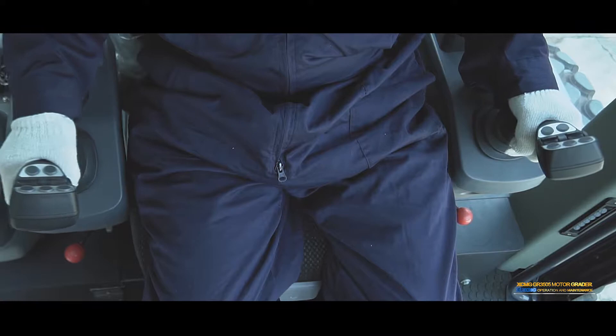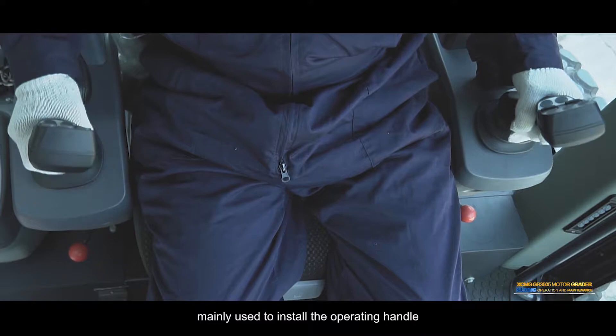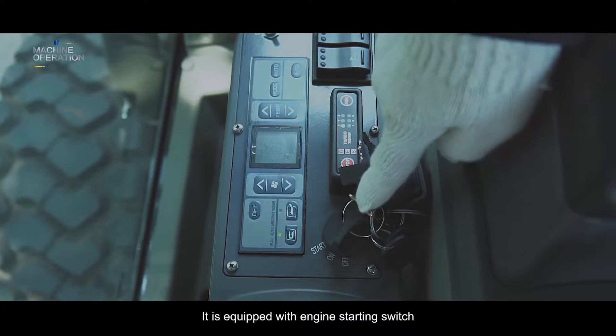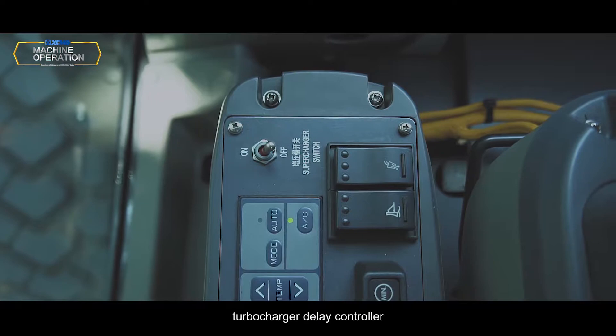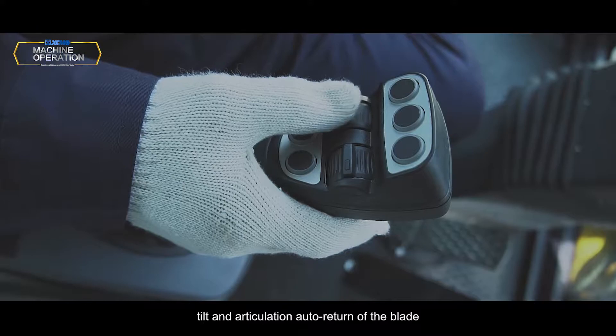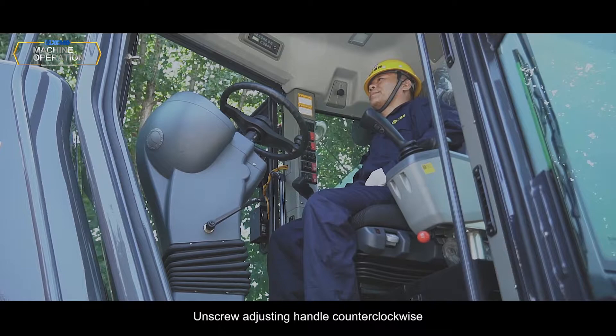Operation Box: Left and right symmetrical arrangement, mainly used to install the operation handle, and can be adjusted up and down. Control box: Equipped with engine starting switch, automatic air conditioning controller, turbocharger display controller, right control handle, controlling the swing, tilt, and articulation auto-return of the blade.